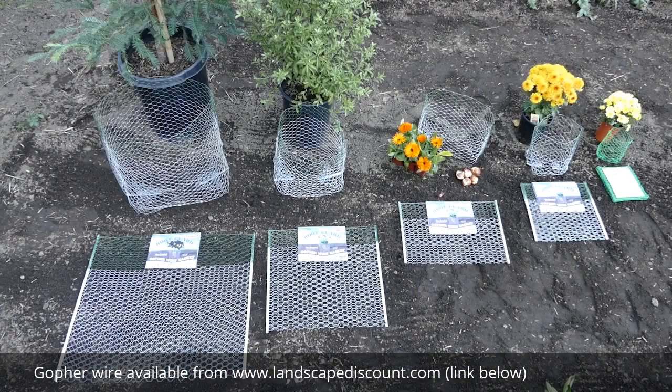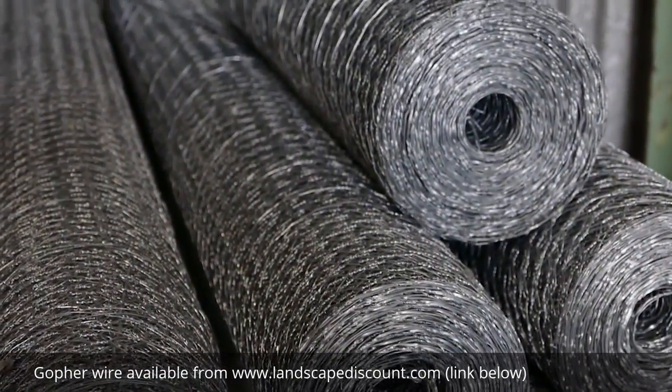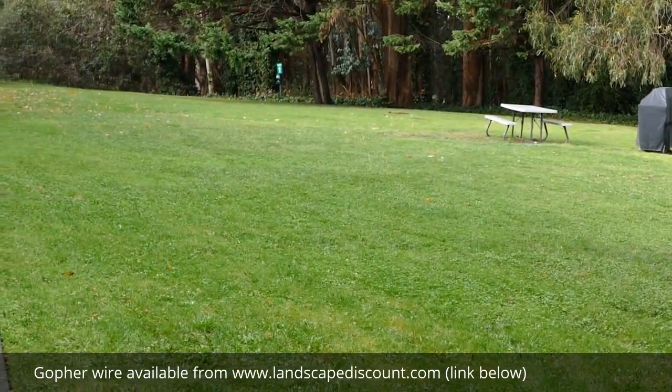Soon after our founder Wayne Morgan created the original Heavy Duty Basket in 1985, he saw the need for a corresponding product that could protect the rest of your landscape investment, including lawns, raised beds, turf, and gravel areas.